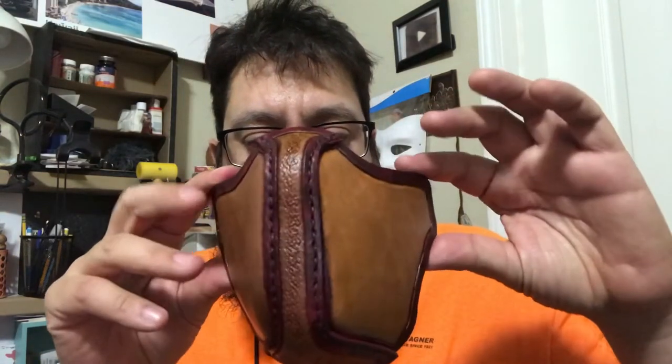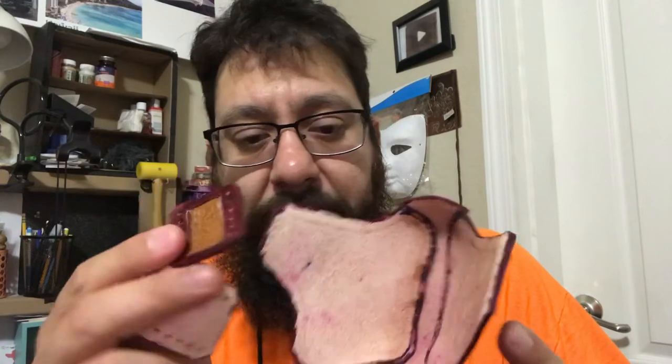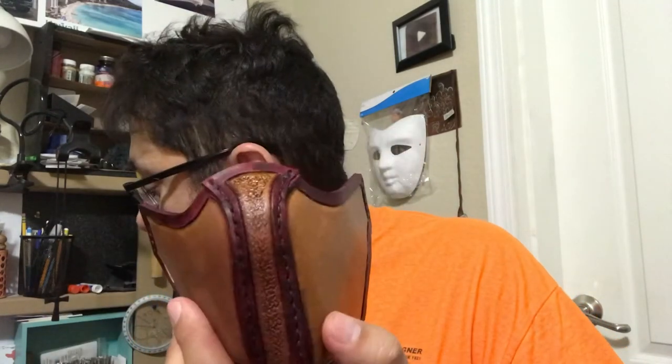I'm done putting these parts together, but I still need these — I need the elastic. My wife is going to look for it tomorrow; she has a bunch of it, so I don't need to go to the store. But here it is.